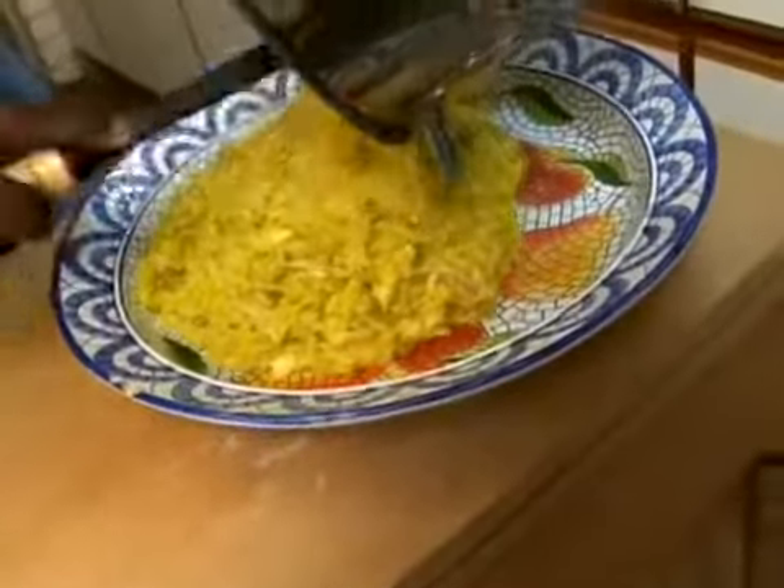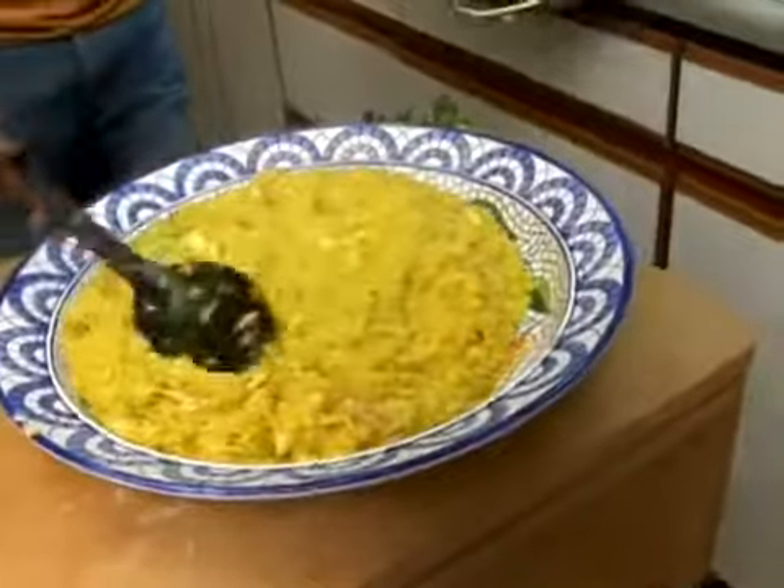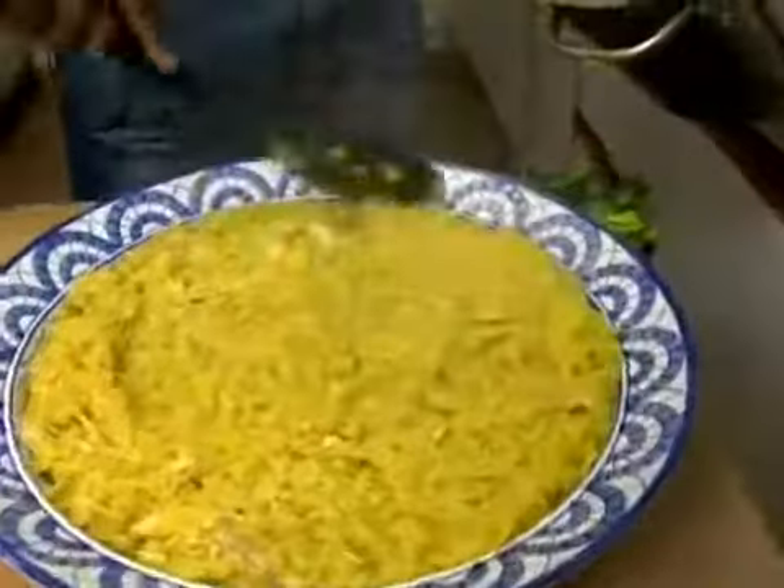You're going to make sure you get it all nice and even when you put it in, and then you're going to spread it out for a nice family plating.